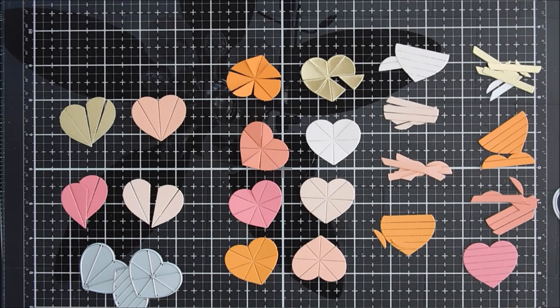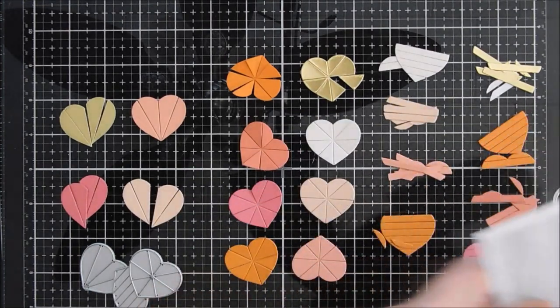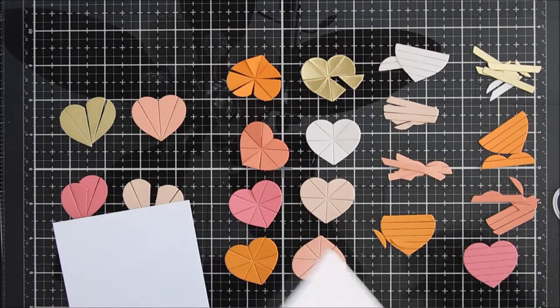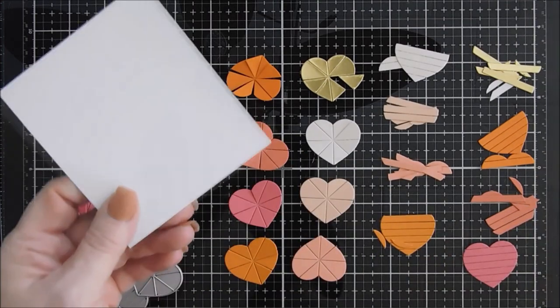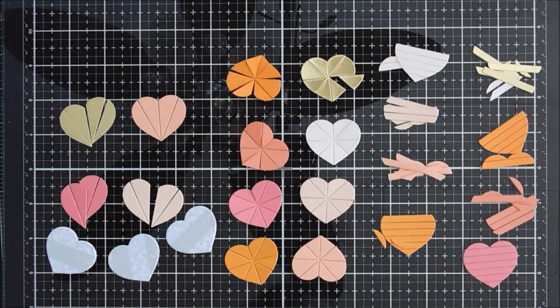Once all of my colored cardstock is die cut, I'm taking some white cardstock and using some double-sided adhesive sheets — this happens to be from Altenew. I'm going to align it on some white cardstock and die cut out the heart. There's a solid heart in this die set that you can create regular hearts with or use as a background. I'll just remove the release paper and this makes it easy to adhere all my pieces.